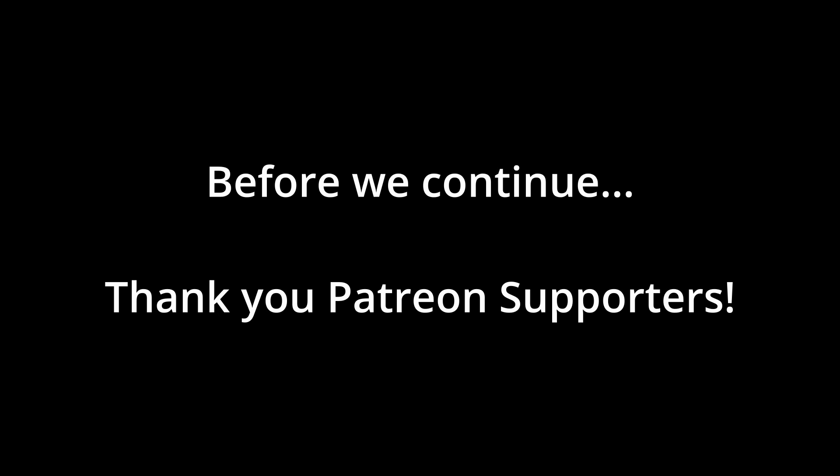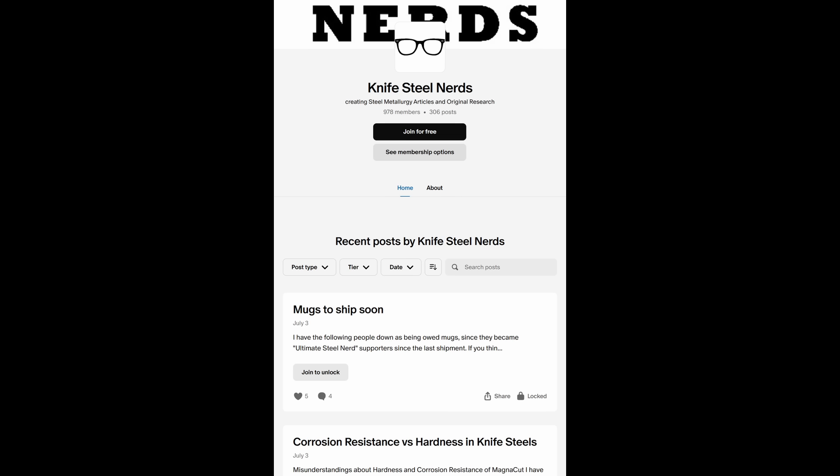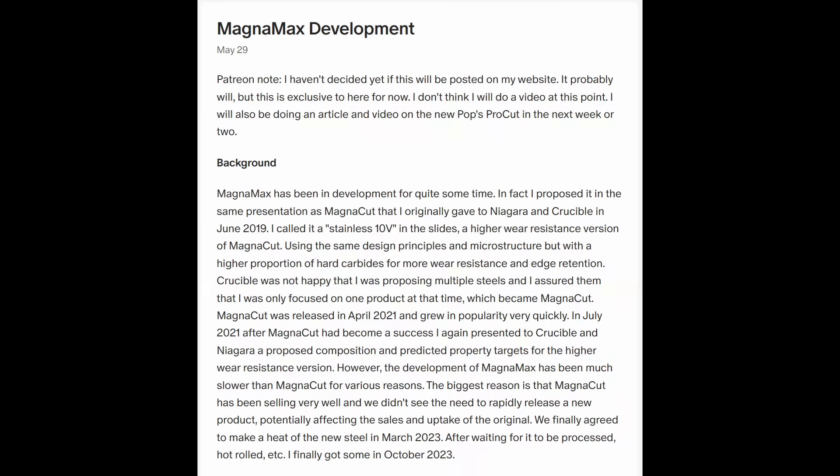I'd like to thank my Patreon supporters. The reason I'm able to do so many experiments for KnifesteelNerds and give out all of this information and education on steel for free is because of the support of Patreon. If you would like to support more research on knife steel, go to patreon.com/KnifesteelNerds and become a supporter. We have conversations exclusive to Patreon, and I also put up articles and videos early, as well as exclusive articles such as one about the current development status of Magnamax.